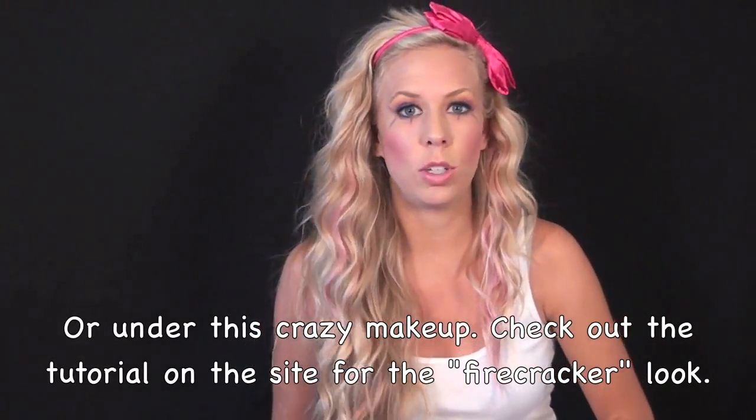Hey y'all, what is going on? It is Abigail here in case you didn't recognize me under this large pink bow. I don't know about you but I am pumped with a capital P for summer. This is actually the first summer I've ever done this but I'm gonna act like this is a historical event.